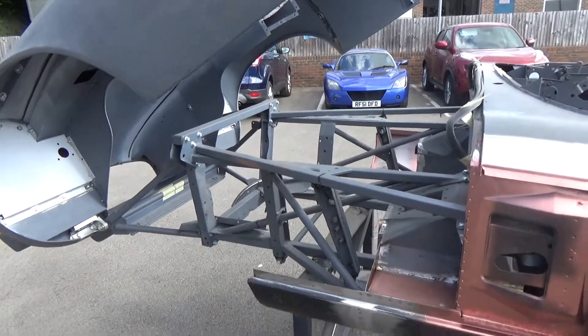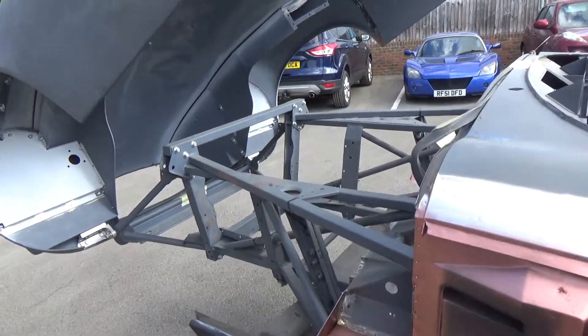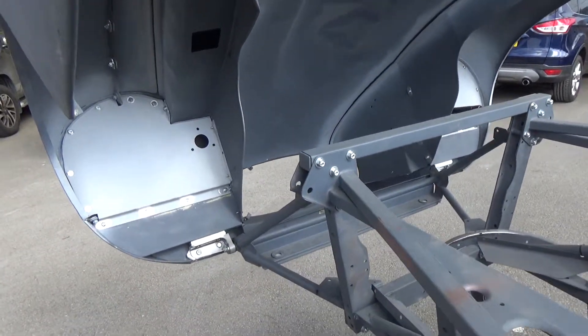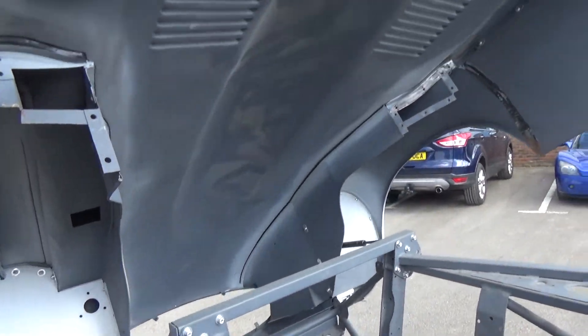There she is, inside. The bonnet's all shimmed up, so all the gaps fit nicely.